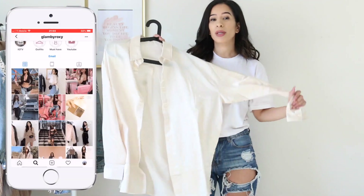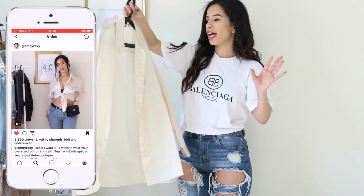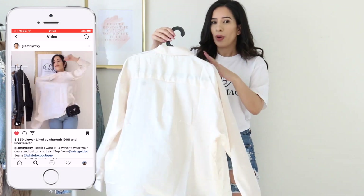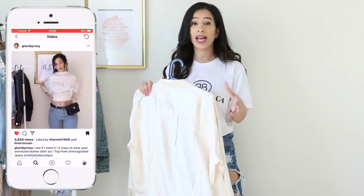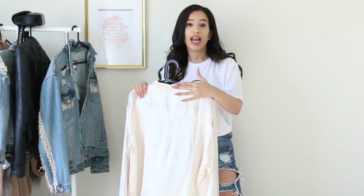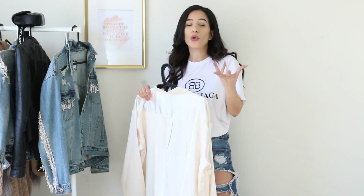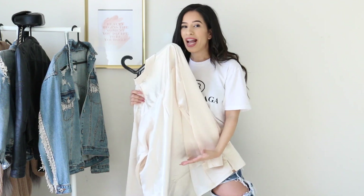Also, if you guys follow me on Instagram, you've probably seen me wearing this button-down oversized shirt. I basically just tie-front the shirt, and I also wore it the other way around, which was so cute. When I posted that on my Instagram stories, so many people asked where the shirt was from because they thought it came that way — it didn't! You can just give it your own uniqueness and signature style, and it will make you stand out.